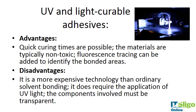The next type is UV and light curable adhesives. These are adhesives such as epoxy resins — thermosetting adhesives. Thermoset polymers set into a hard crystalline structure that won't soften again, and they are generally cured using UV light. The curing time is very quick and the materials are typically non-toxic. Fluorescence tracing can be added to identify the bonded areas. It is a bit more expensive than ordinary solvent bonding, requires the application of UV light, and the components involved must be transparent.